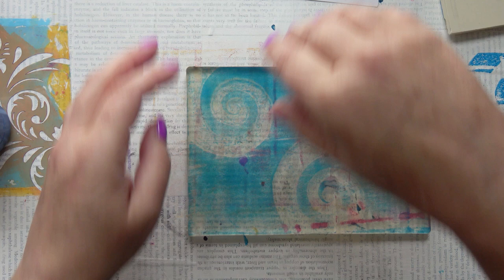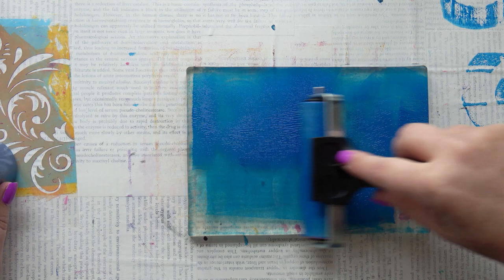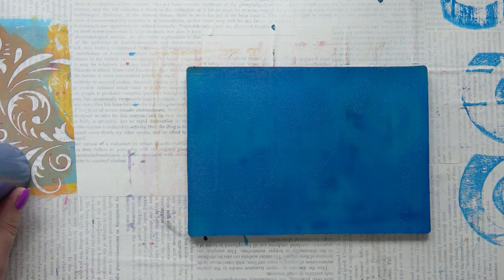This is a background — I will be building up layers. Some will be successful and some won't, but that's the way it is with gel printing. You can plan but it doesn't always go how you expect, and that's what I like about it. I'm just using some blue at the moment; I'm going to try and keep my colors not too wild, but you know that's what I always say.